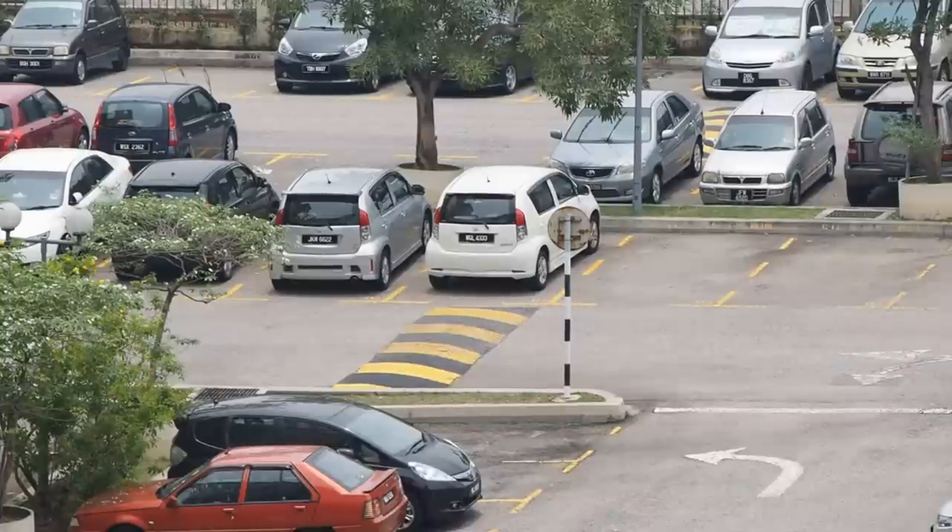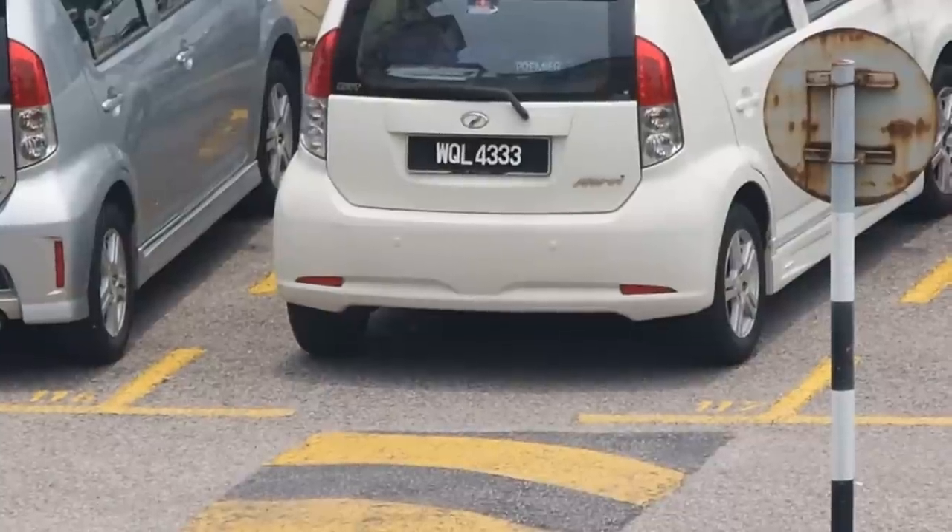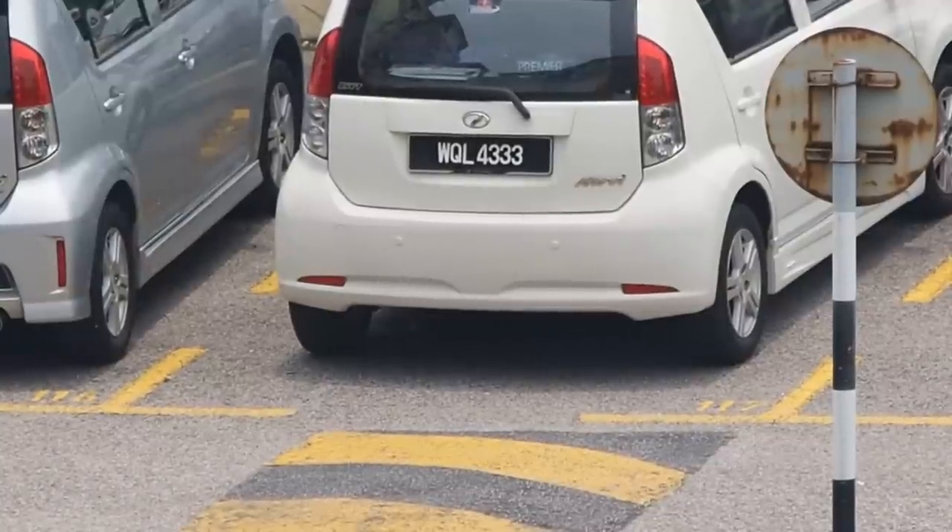And I press zoom in, the whole frame will be filled by one car. And you can even read very, very sharp detail on the car plate.